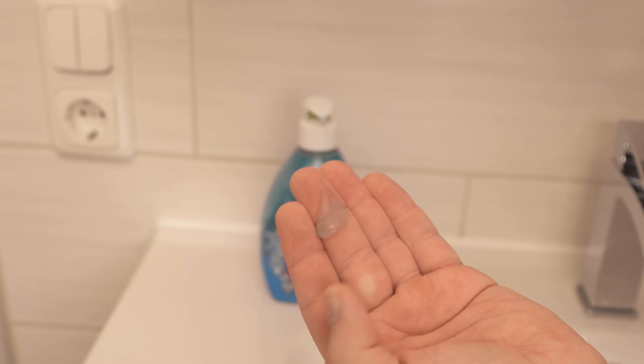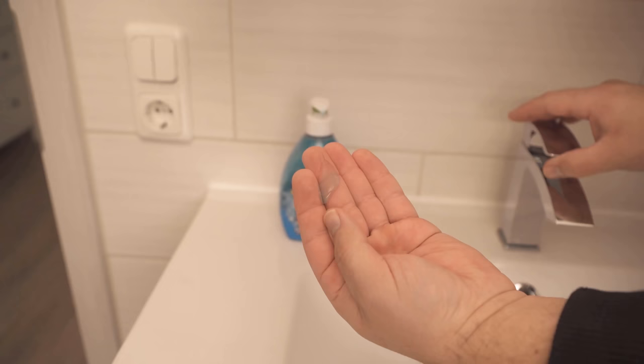However, we use just half as much soap and also get along twice as long with the soap dispenser, and can thereby also really save some money.